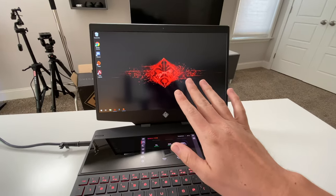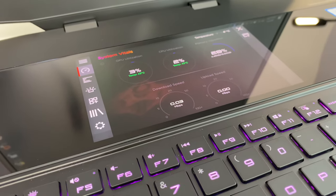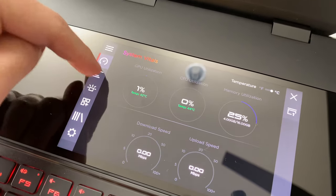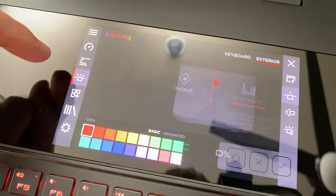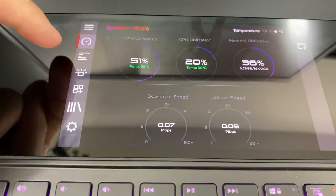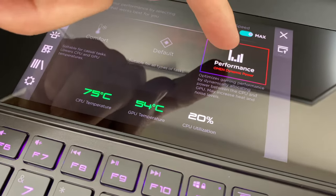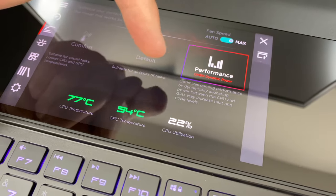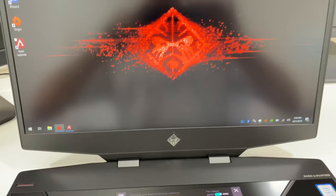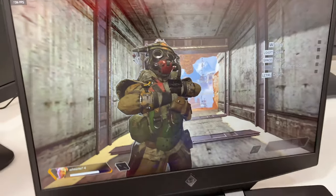So let's say I'm gaming up here and then down here on the secondary I'm able to see the GPU consumption, heat, temperatures — everything right there at a glance. We've got system vitals, we can optimize different performance modes. You hear those loud fans? I was able to crank it up to performance mode with fan speed maximum, best optimized for gaming. Look at those frames — 144, easy!